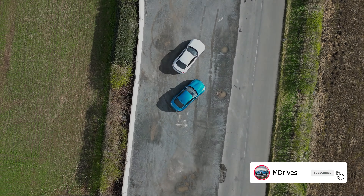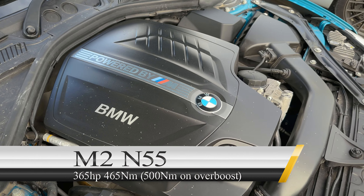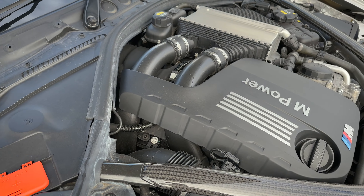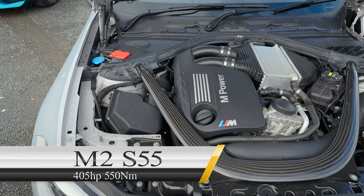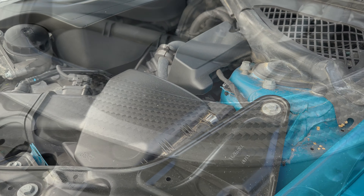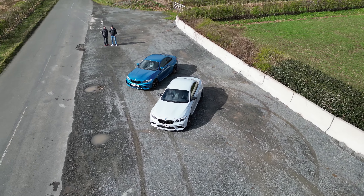Before we drive the cars, let's go through all their differences in more detail. Starting with the engine: the original M2 is equipped with the N55 inline-6 motor delivering 365 horsepower and 465 Newton-metres of torque, but it can deliver 500 Newton-metres on overboost for up to 10 seconds. The M2 Competition is equipped with the S55 — the same engine found in the M3 and M4 — with two turbos. Another significant difference under the bonnet is the bracing: the OG M2 has a black metal brace, while the Competition has a gorgeous carbon strut brace.